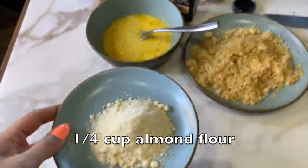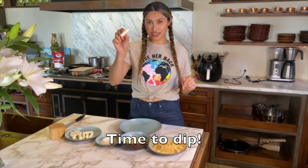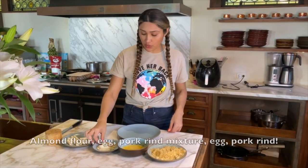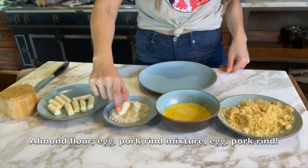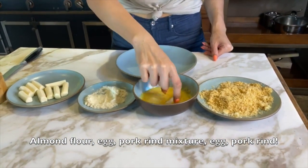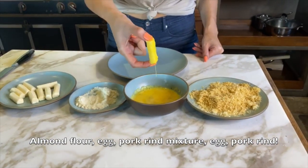I just added about a quarter cup of almond flour. Okay guys, so we have all of our ingredients here. We're gonna start off with our little cheese sticks that we set in the freezer for about 30 minutes. We're gonna roll it into our almond flour. If you're allergic to almond flour, you can use coconut flour. Then we're gonna dip it into our egg.